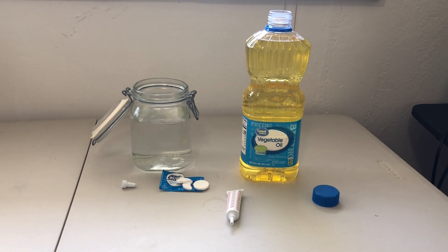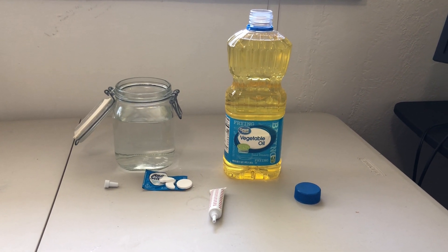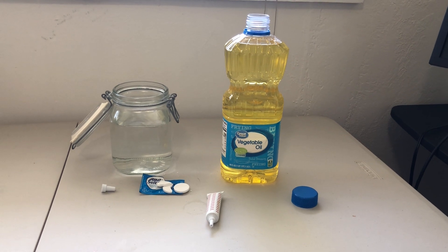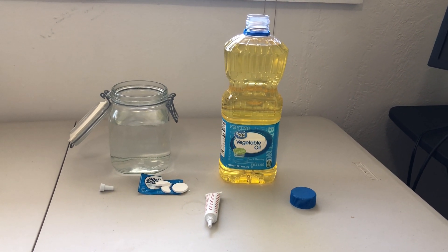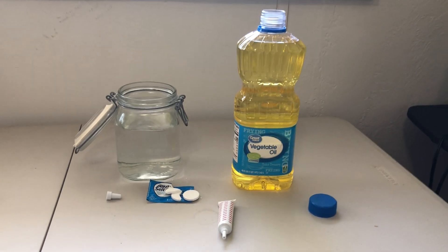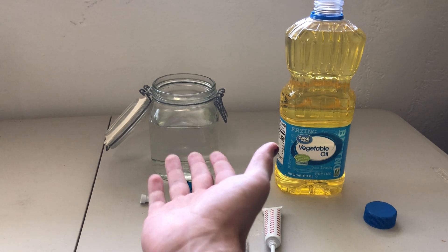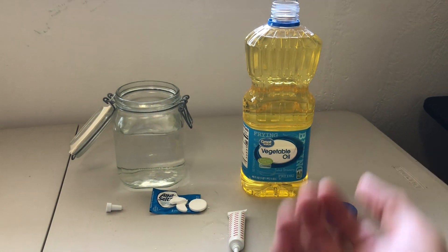So let's go ahead and talk about what density is. Density is the measurement of how compact a substance is — basically how much of a substance you can fit into a certain amount of space. Now we have two different liquids here: we've got water right over here and we also have some vegetable oil.